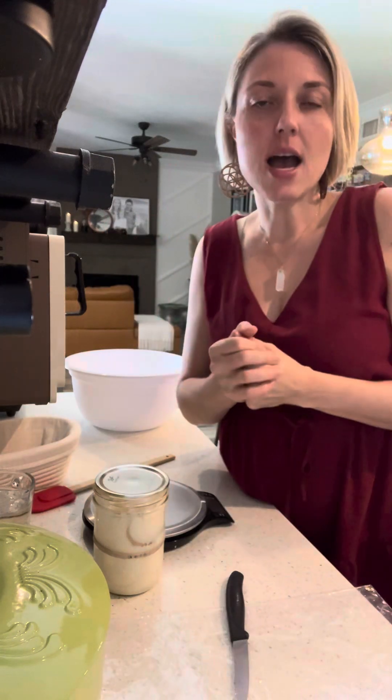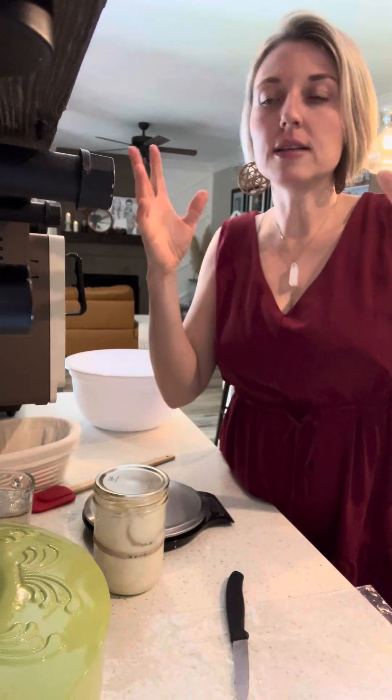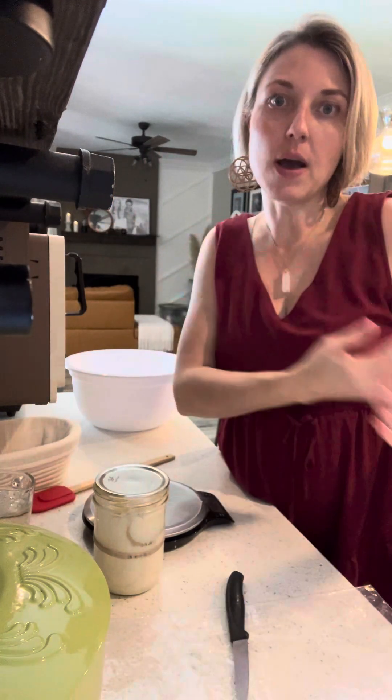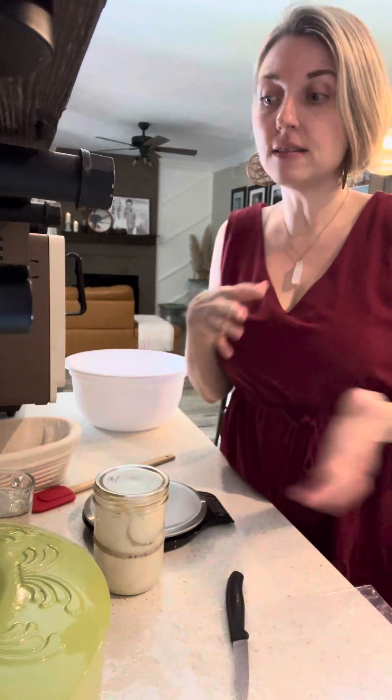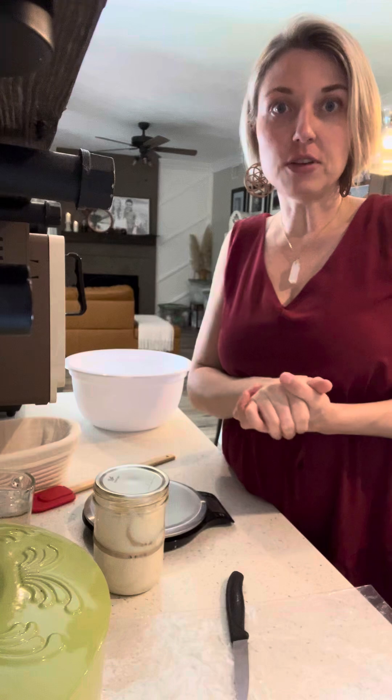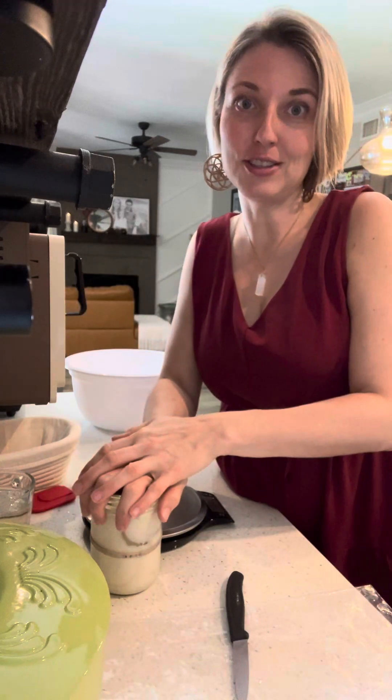If you want to add inclusions into your dough — some rosemary, garlic, apples, pumpkin, whatever you want — that would be in addition to all of these ingredients. But I'm just doing the simple plain loaf. I'm going to make another video showing you how to start the starter.